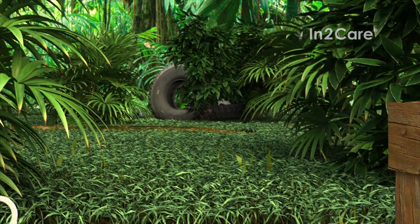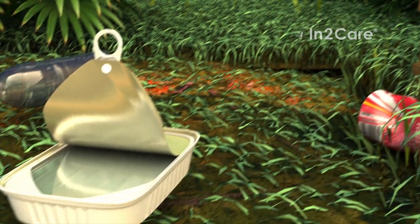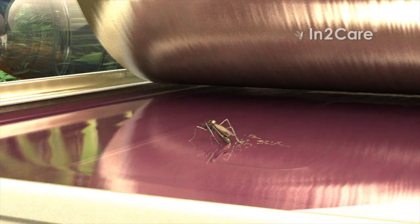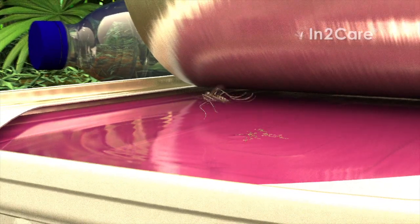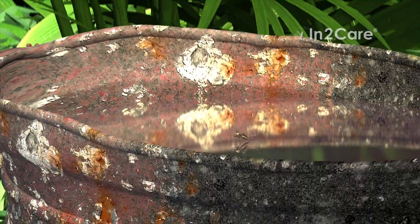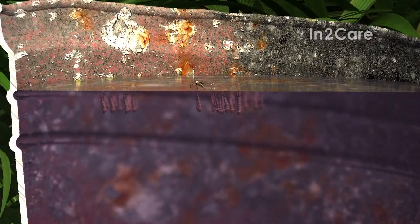This cycle is repeated when the mosquito continues to search other places to lay her eggs. At every stop, she contaminates the water with larvicide. Even the very small amounts that are transferred can effectively kill all larvae. In this way, she kills her own offspring as well as offspring from other mosquitoes that use the same breeding site.